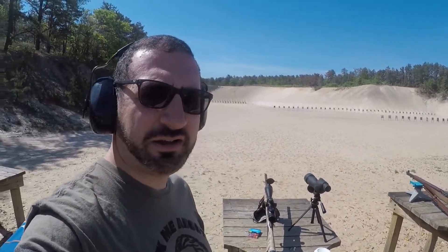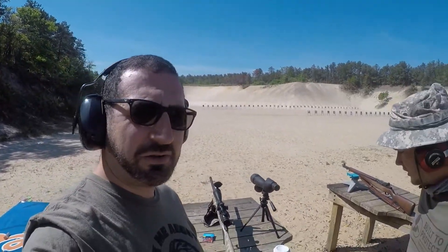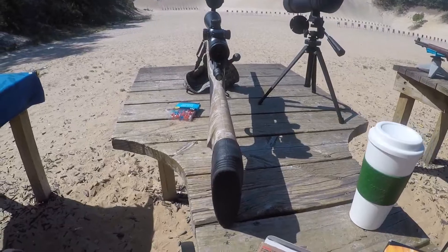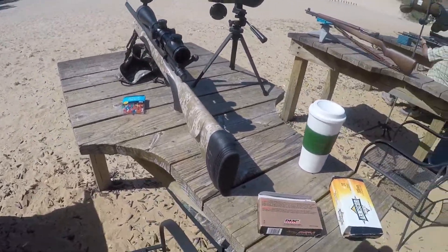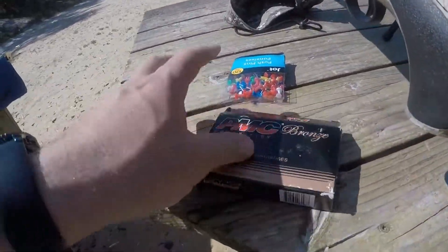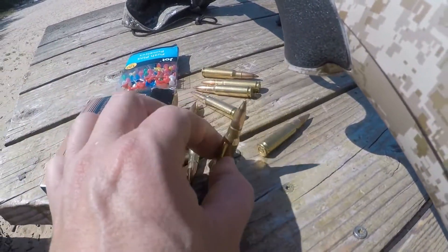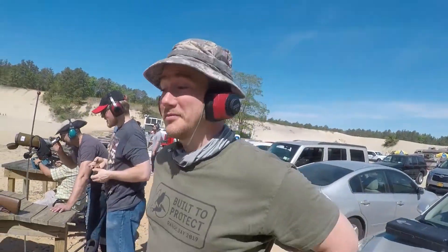Hey guys, I'm back. We got the gun range over here today — nice and beautiful. I've got my Remington Model 700 in .308 caliber. We're shooting some PVC ammo here, .308 caliber, full metal jacket. You probably can't hear me since the guns are going off, but hopefully you can.